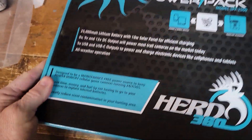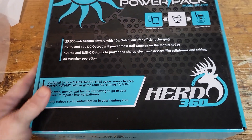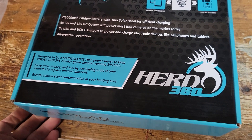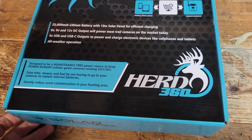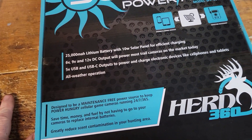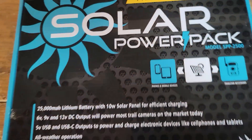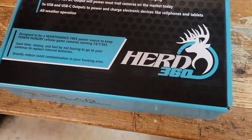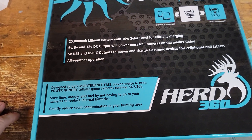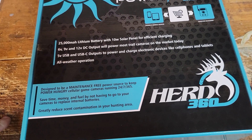Since I released my solar power pack last year — and even before that, because I was hand-building stuff — we've been the industry leaders. Last year I came out with the largest commercially made solar power pack for trail cameras on the market. And this one here is the Generation Two. Now, Gen One is not going away, guys. We made a few minor tweaks to it based on feedback to the factory over this past year on different things that we were seeing.